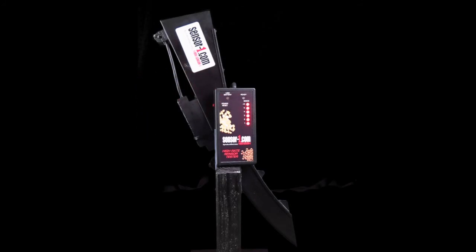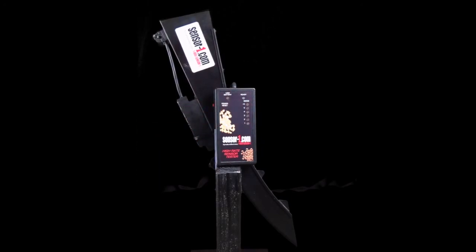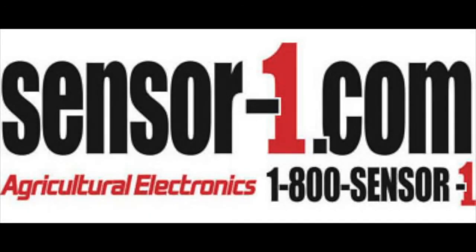Those are the two ways to use the high rate sensor tester. To turn the high rate sensor tester off, press and hold the power button.